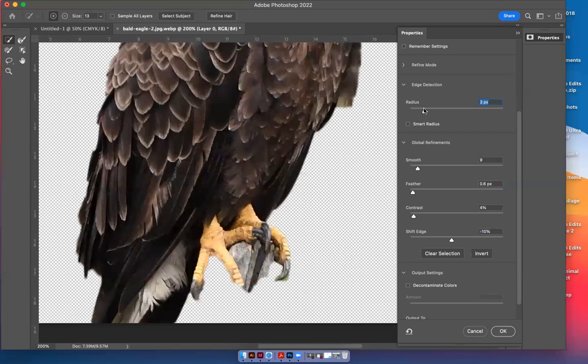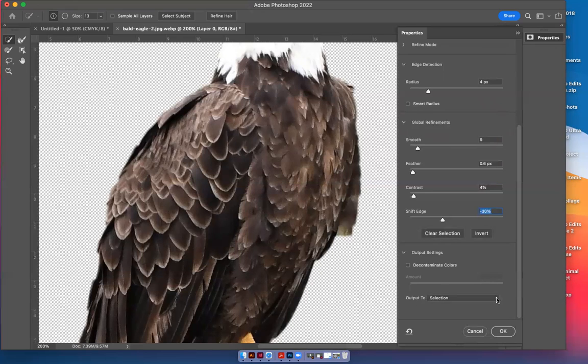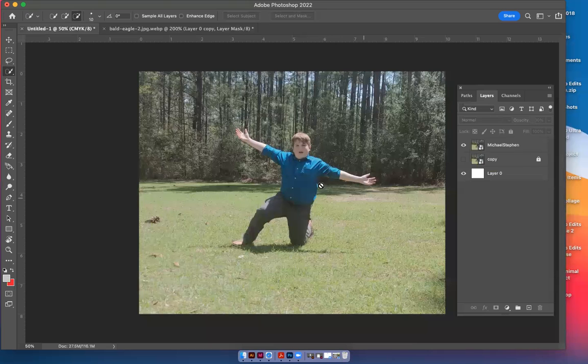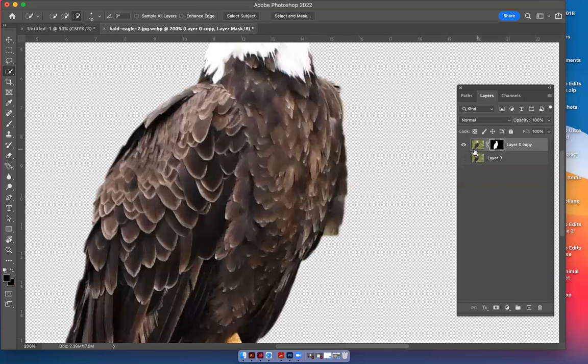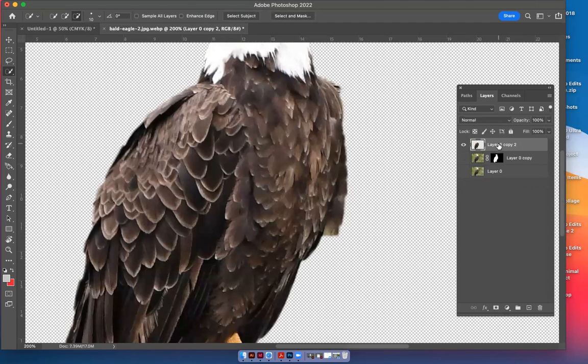That took a little off and it still looks good. I'm going to come down to the output selection — I'll choose New Layer, and click OK. See how it gives you a new layer with just the eagle? Let's name this layer 'eagle.'